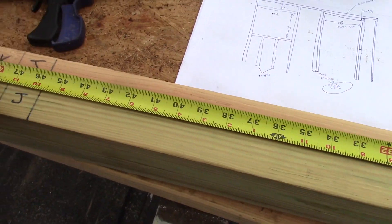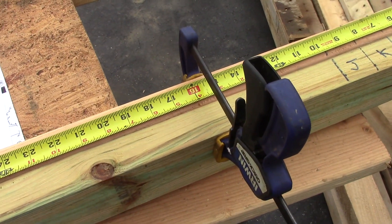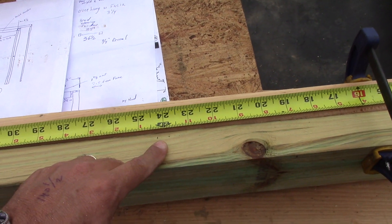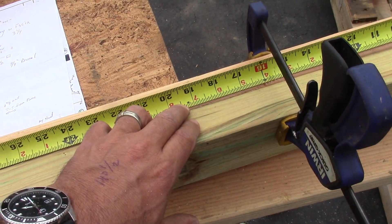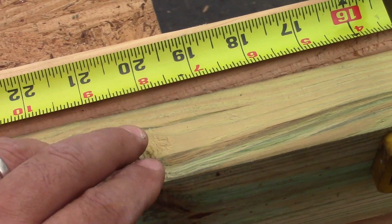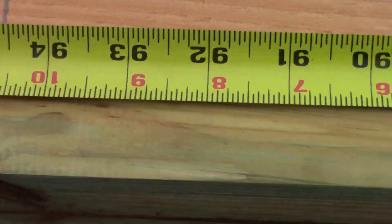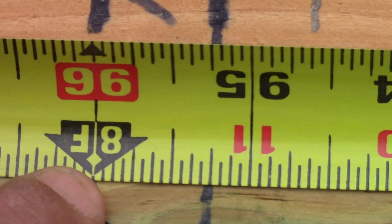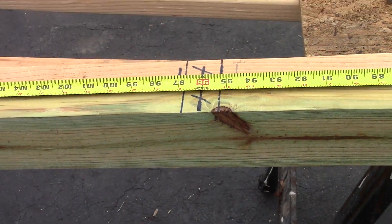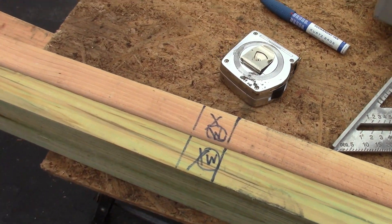Just so you know, if you want to save material you could do 24 inches on center. But if you want something in between, most people probably don't know about the black diamond on the tape measure at 19 and three-sixteenths. If you put a stud centered on those black diamonds, by the time you get down to 8 feet - the size of a plywood sheet - the diamonds continue to give you consistent spacing. It's a dimensional increment you can use for framing as well.